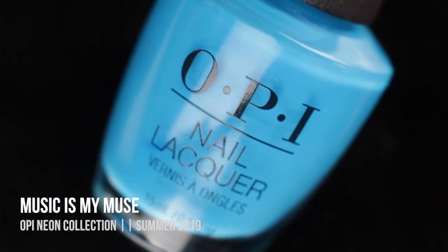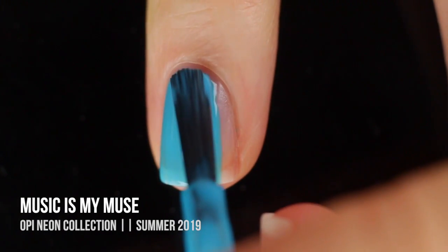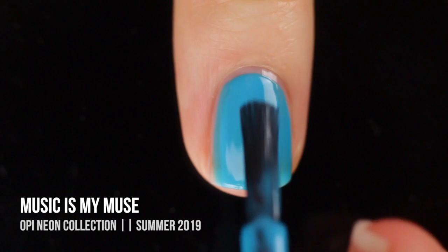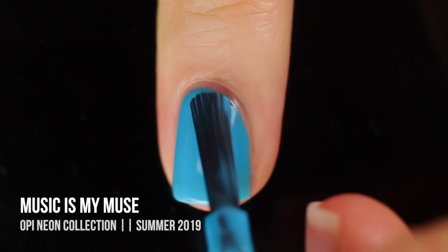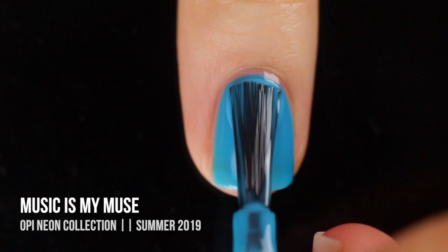And last but not least, we have the shade Music Is My Muse, which is a really beautiful blue neon cream. This one was a little bit lighter than the other shades, so I did end up having to do three coats for full opacity, but I feel like I might have been able to get away with two coats if I was careful. I was really excited about this color, and I was worried that it wasn't gonna look good, but it absolutely did not disappoint.